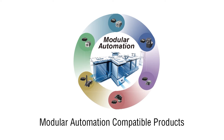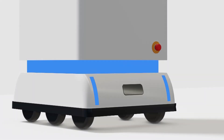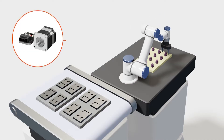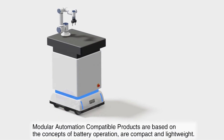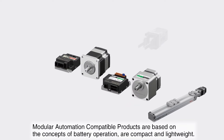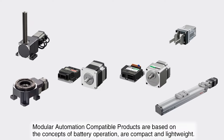Introducing the Modular Automation line of products from Oriental Motor. Modular automation is a rapidly expanding form of automation where traditional assembly lines are transformed into modular assembly lines using automation products designed for DC power or battery input. Modular automation components allow factory design engineers the flexibility to design modular and mobile assembly lines supporting small lot production or a variety of products assembled on the same production machines. Modular automation products are based on battery operation and are compact and lightweight.